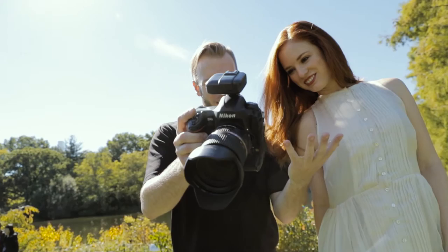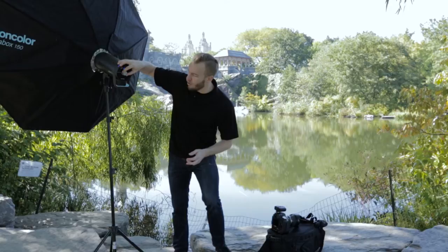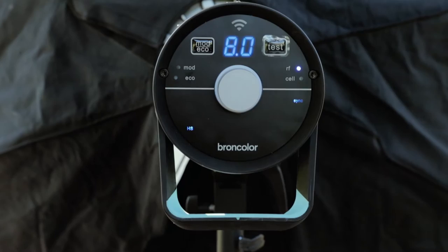Let's go ahead and grab our model and take advantage of this beautiful bright sunny day here in Central Park in New York City. So here we are in our first location and I'm using the Siros L — a battery-powered monolight from Broncolor. What I do is I simply go to my center menu, scroll over to HS, click it again to make sure it's on, click one more time to confirm, and I am ready to go. This is now Broncolor HS enabled and can shoot at any shutter speed with my DSLR.